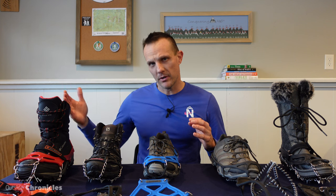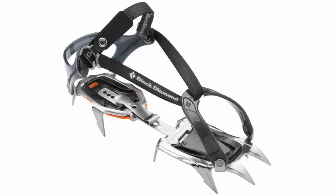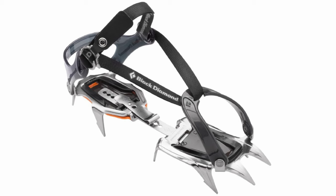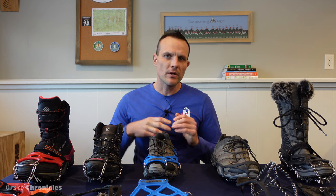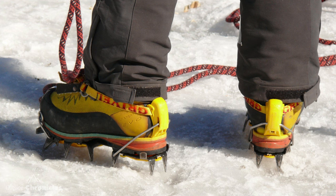The first thing I wanted to do is make a distinction between crampons and these traction devices. Typically crampons are much more aggressive than any of these and they usually require a special boot. However, there are a few that you can buy that will go on just a regular hiking boot — there's the Black Diamond Contact, another great one is the Grivel G10, and also Camp makes the Stalker.